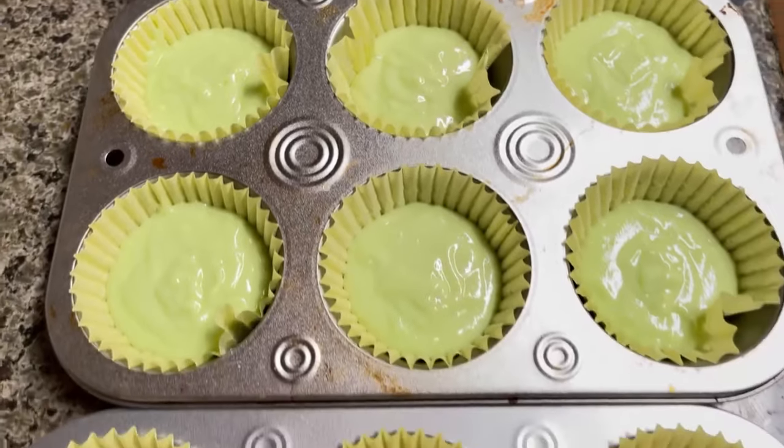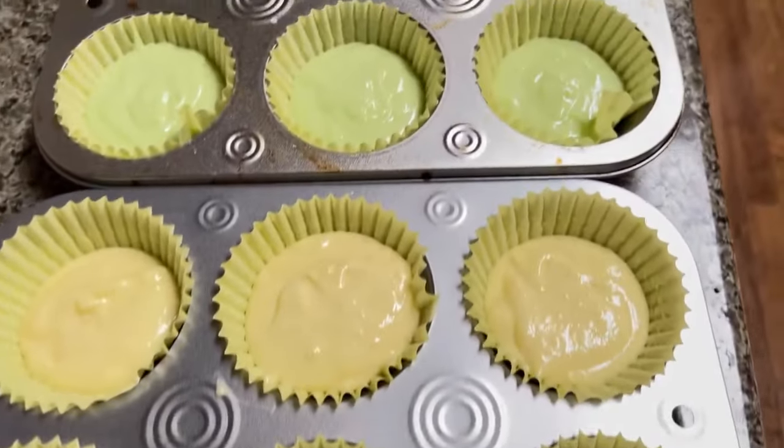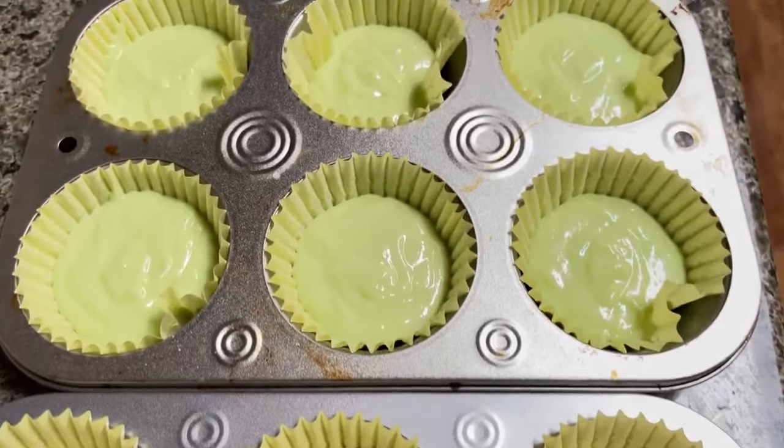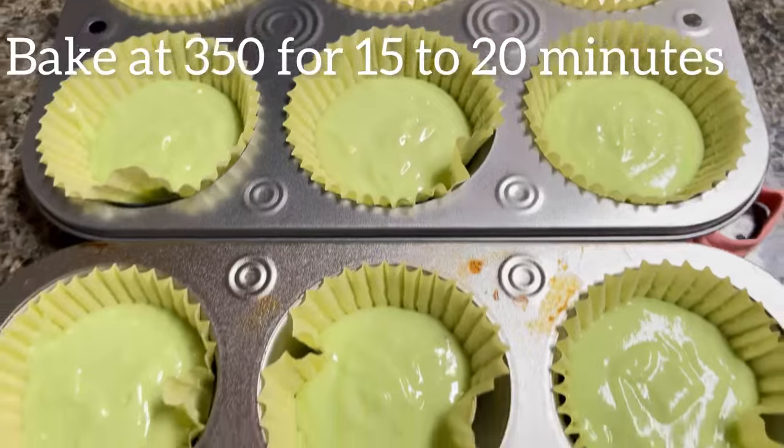We got all our cupcake liners filled up. Remember, we're making 30 cupcakes — that's a lot of cupcakes. We're going to bake these in the oven at 350 for about 15 to 20 minutes.